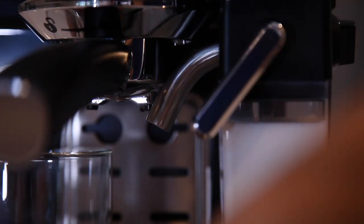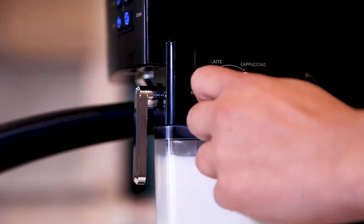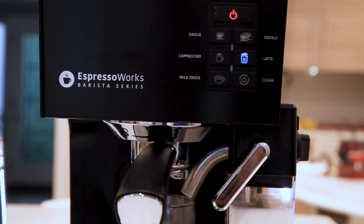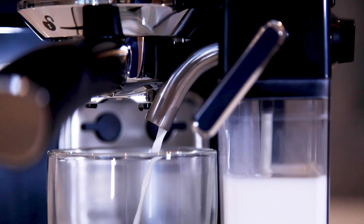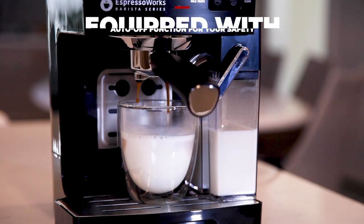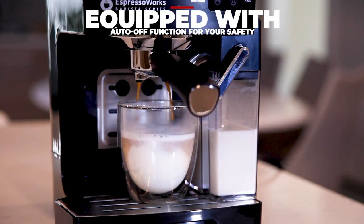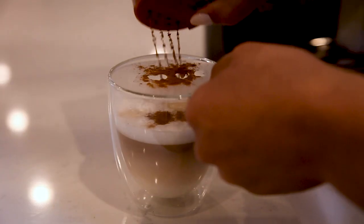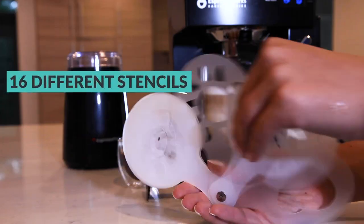Use the built-in milk reservoir to froth and heat milk to make lattes and cappuccinos. And finally, includes 16 different stencils to make artisanal looking beverages.